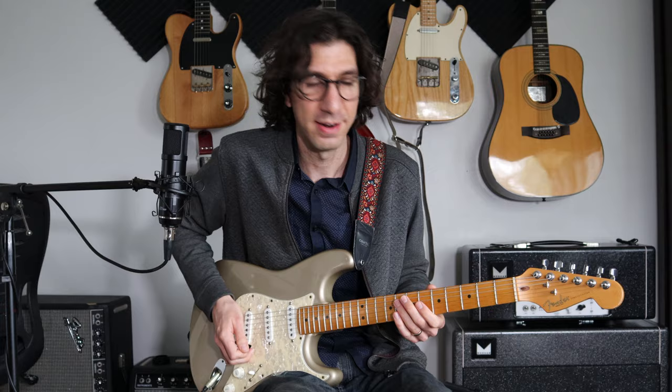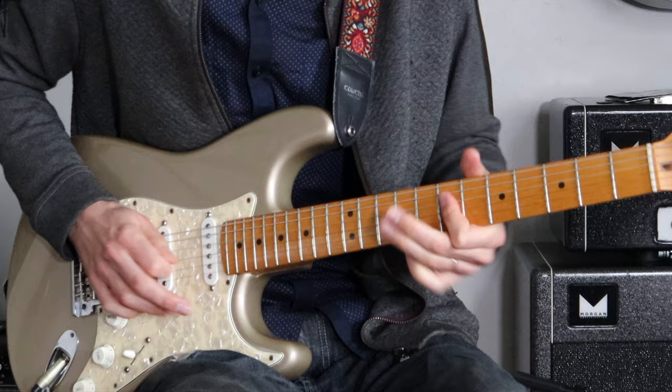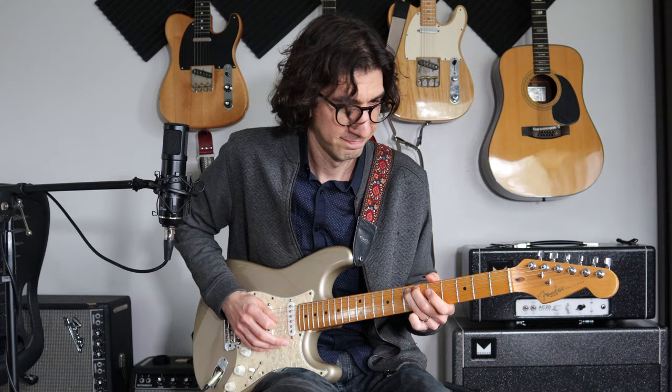And then give it some really good vibrato — this is a really signature Eric Gales thing. And then we're going to go G, E, D, C — right down the pentatonic scale.